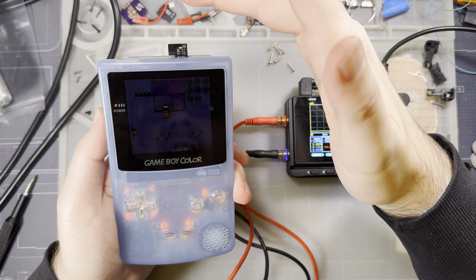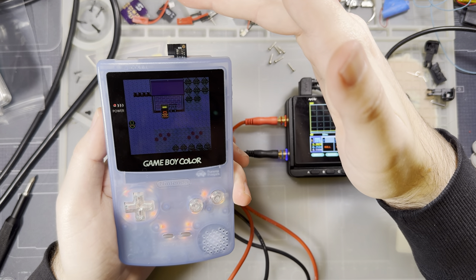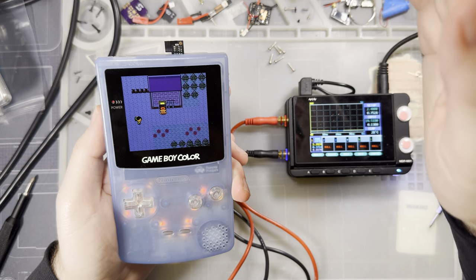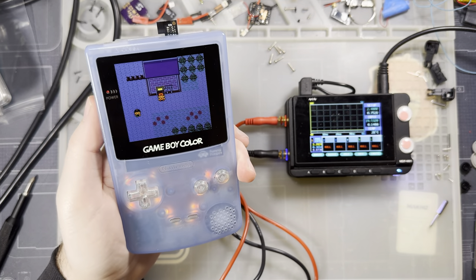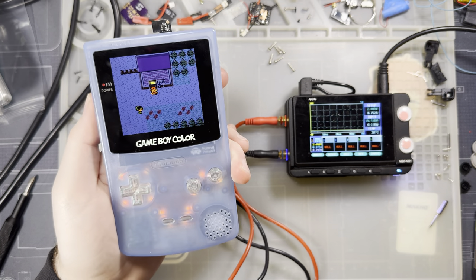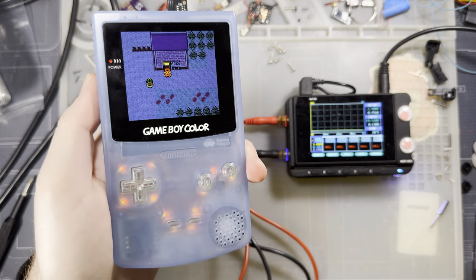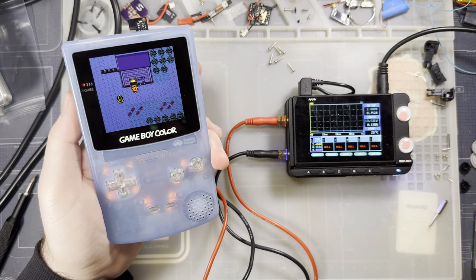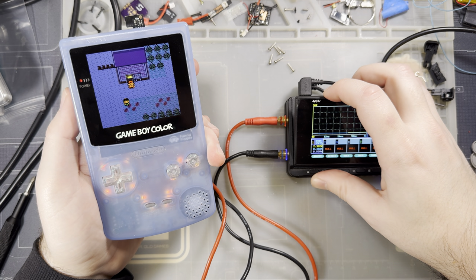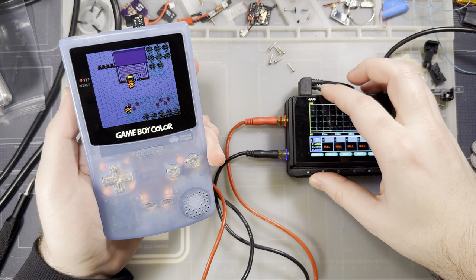There should be eight levels of brightness, so cycling through: one, two, three, four, five, six, seven, eight. I don't know if you can tell on camera but in person it's visibly brighter and I haven't adjusted my filming lights at all. At maximum brightness at 2.4 volts, the console is pulling 363 to 372 milliamps.